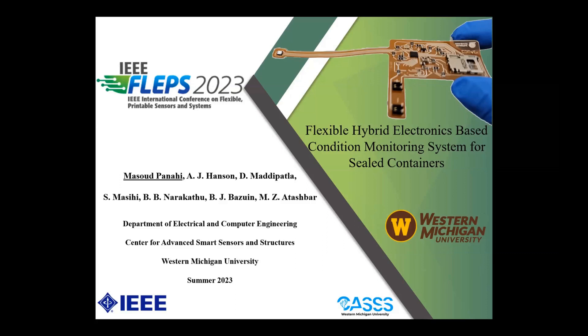I will present my work, which is titled 'Flexible Hybrid Electronics Based Condition Monitoring System for Sealed Containers.'